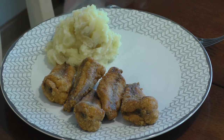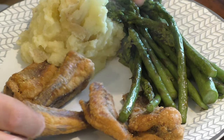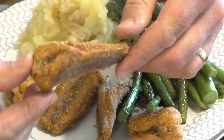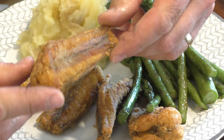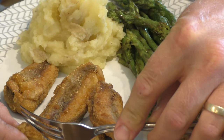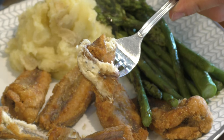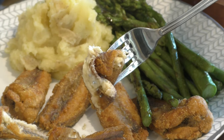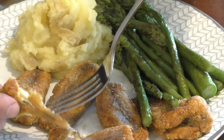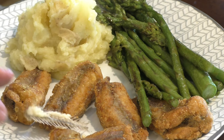With our fried bullheads tonight, we're having some made-from-scratch mashed potatoes and some sauteed asparagus. There are two ways to eat these: you can pick it up with your fingers like a chicken wing and pull the meat off with your teeth, or you can take a fork and scrape the meat off the bones. Either way, the bullhead's a pretty delicious little fish. If you like catfish, give bullheads a try sometime — you'll probably like it. Thanks for watching, I appreciate it. See you on the next one.